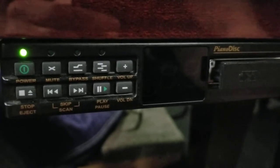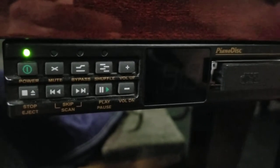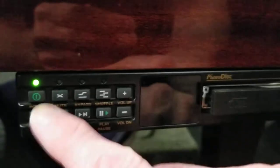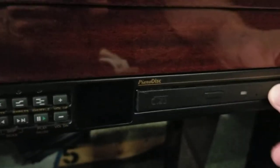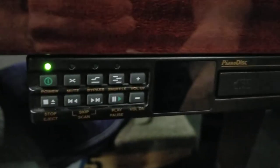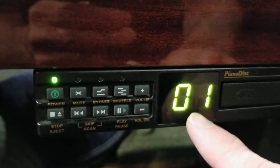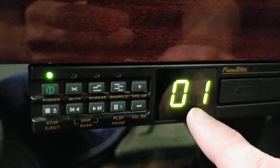Good morning! We're taking a look at the PianoDisc box for operating the piano on this Hazleton Brothers grand piano. We turned the power button on — the green light right here — and popped a CD into the tray that was already open. Then you wait for the light indicator right here; when this pops on, you're ready to play, and that is track one.